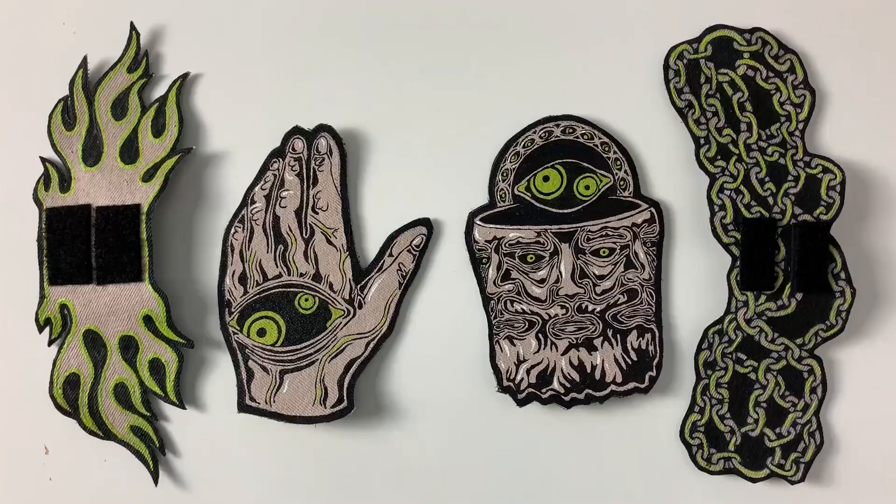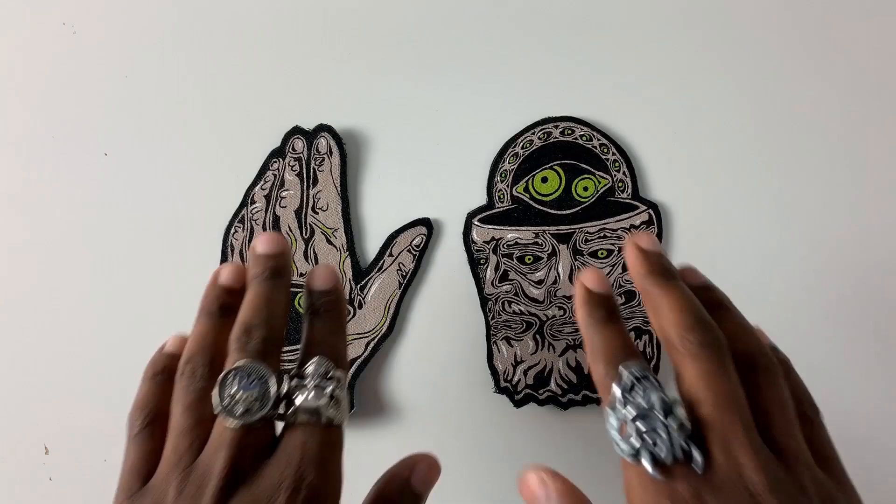To accompany my designs, I made these fire patches to represent the gift to man, and his chains to represent sacrifice. The hand holds the fire like Prometheus did for man, and the head sees all while being bound by chains.